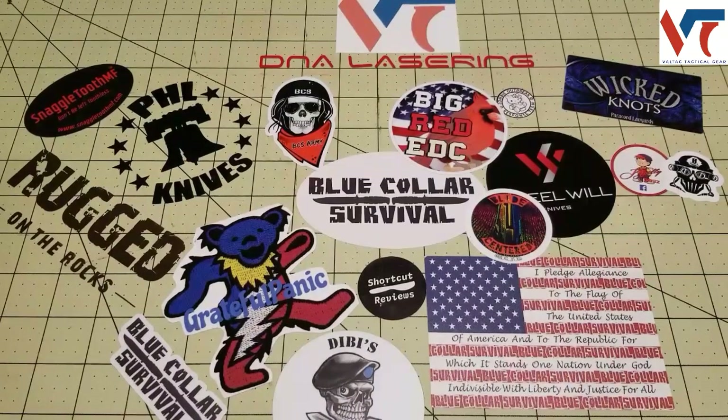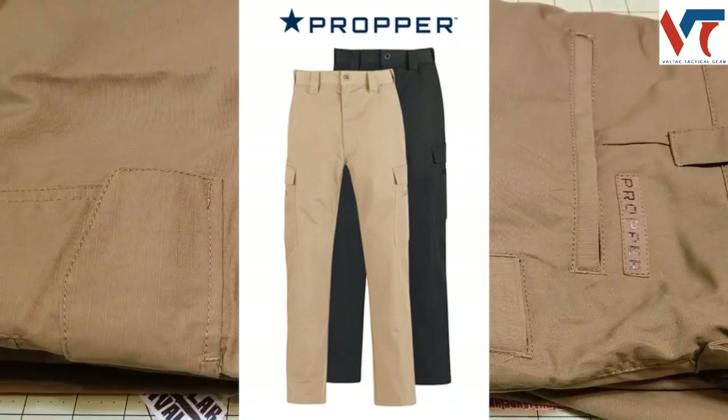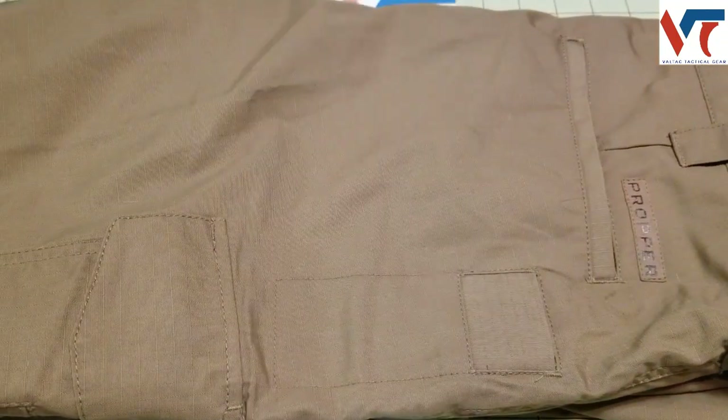So they hit me up and said hey, you want to do some gear reviews? And I'm like sure — I haven't done many gear reviews on the channel, mainly knives, but let's do some gear. So today I will be reviewing the Propper Valtac tactical pants — this is in the budget line.